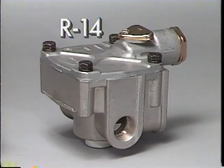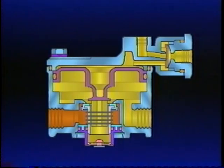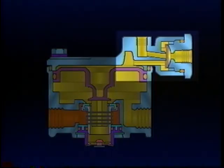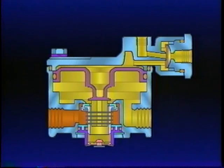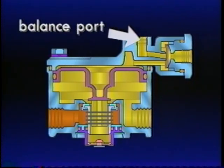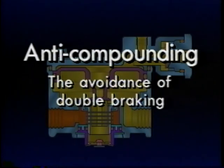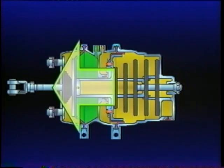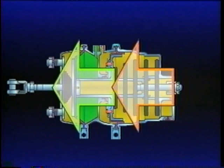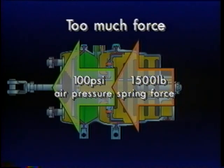The Bendix R14 relay valve is essentially the R12 discussed in Part 2 of this series. The lower half of both valves are interchangeable. The R14 has an additional anti-compounding feature built in. The components for the anti-compounding feature are contained in the cover and consist of a diaphragm and balance port. Anti-compounding simply defined means the avoidance of double braking — it prevents the simultaneous application of service brakes and emergency or parking brakes.